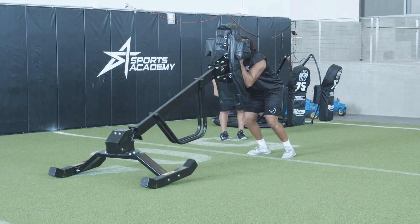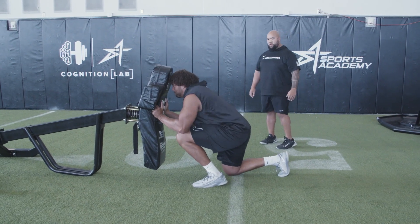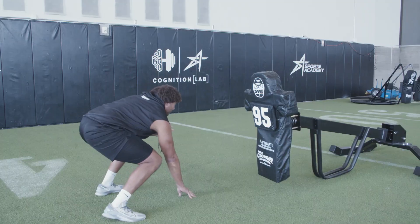There's a bunch of different exercises and movements and looks that we do with this particular sled. You have to get your second and third step in the ground, or this sled will move and shed you just as a defensive lineman will.